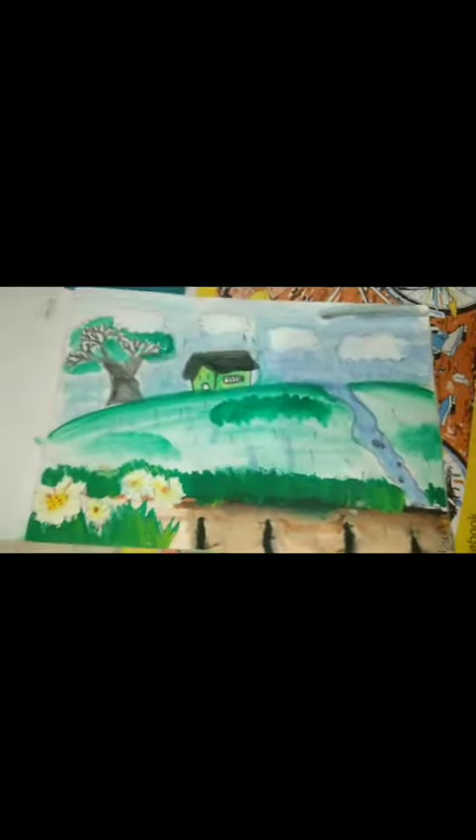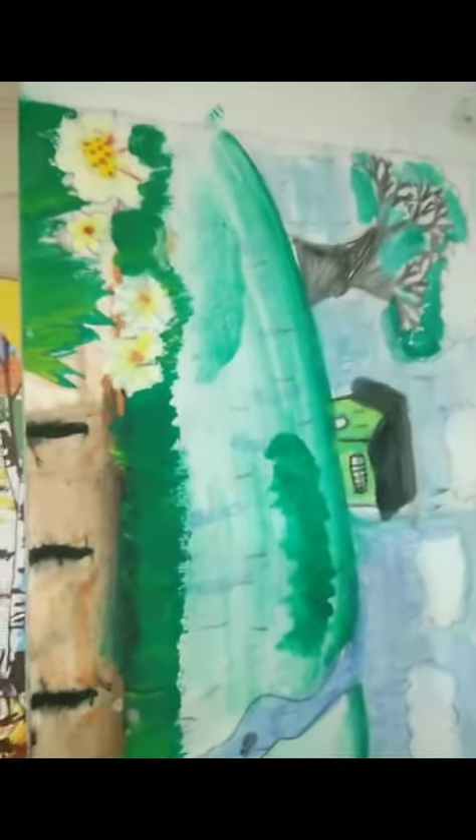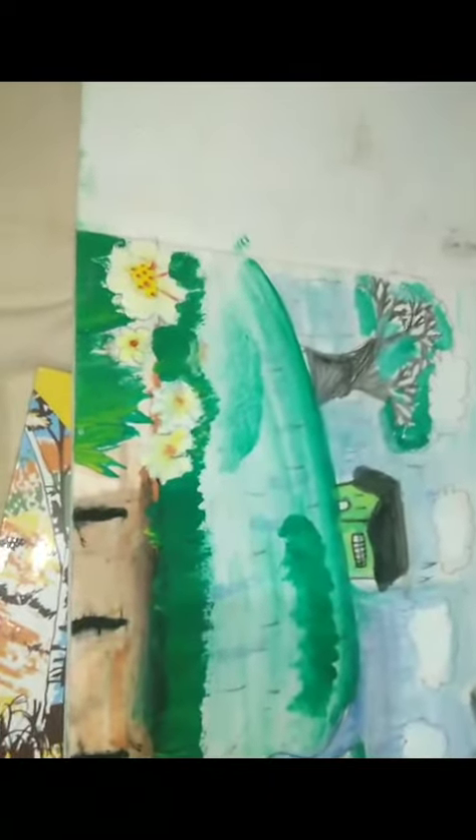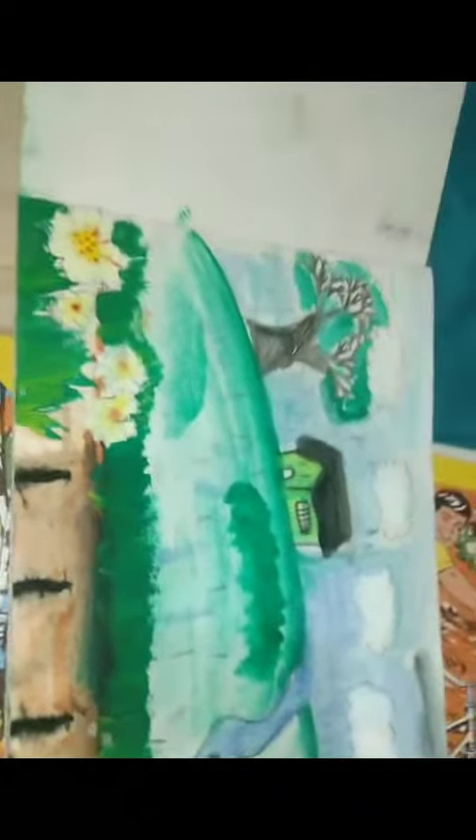I am going to show you the building. This is the drawing. So if you are going to see these pictures, please give me a comment.